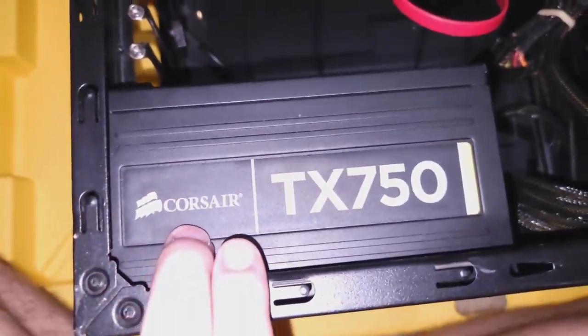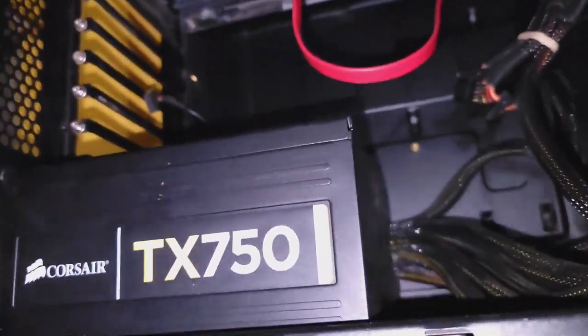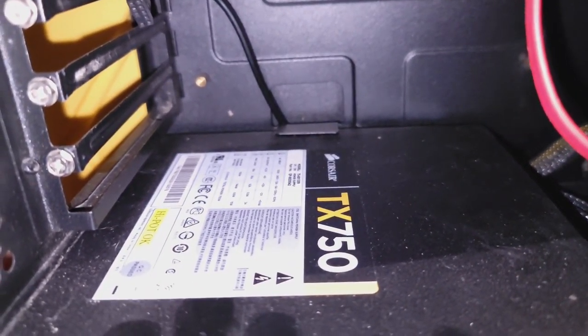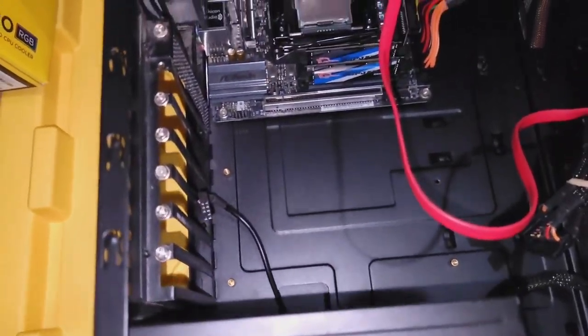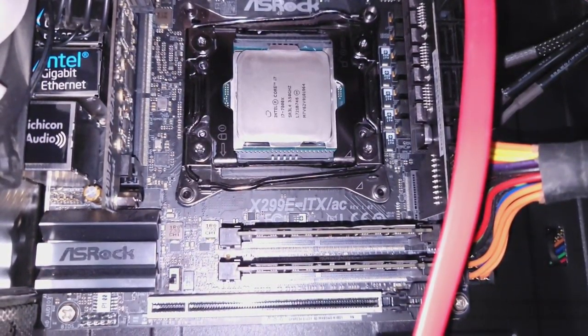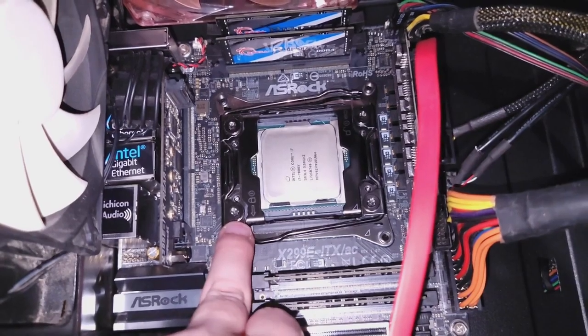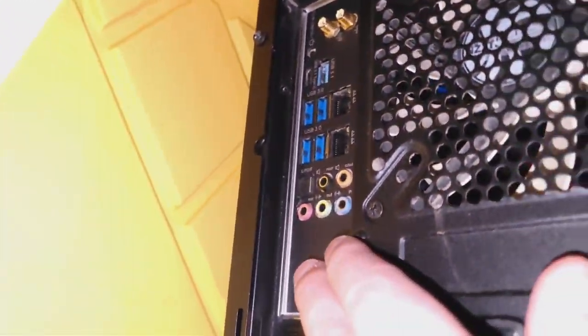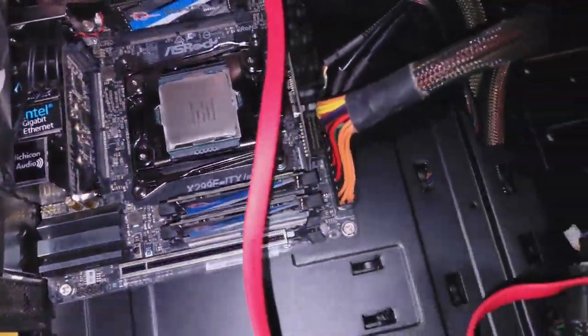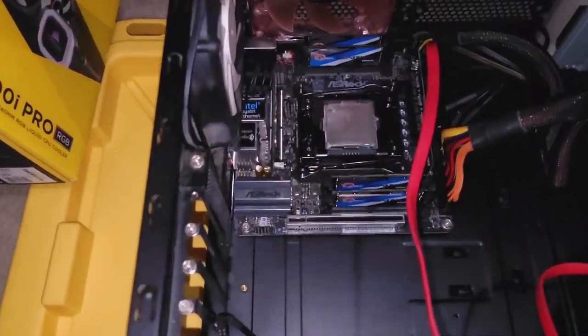We have a Corsair TX 750 — I believe it's a silver or bronze rated power supply but I don't see anything indicating that, so we're not gonna worry about it. We're putting the AIO in here. The board is an X299E-ITX/AC. I did try to get a custom water block for this motherboard — it has a good IO setup with USB 3.0s on the back, though with this being an old NZXT case, USB 2.0 is all it's going to have on the front.